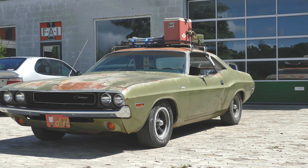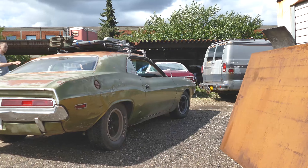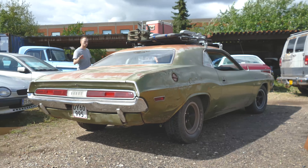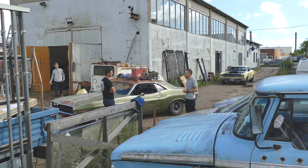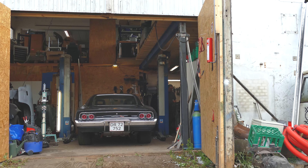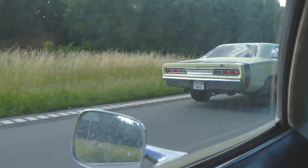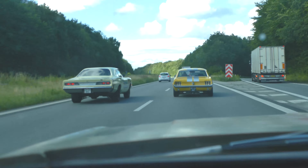First stop on the trip was meeting up with the other guys over at Tobias' shop. After that, we were kind of late, so we rushed our way up to the ferry so we could make it to Sweden on time.